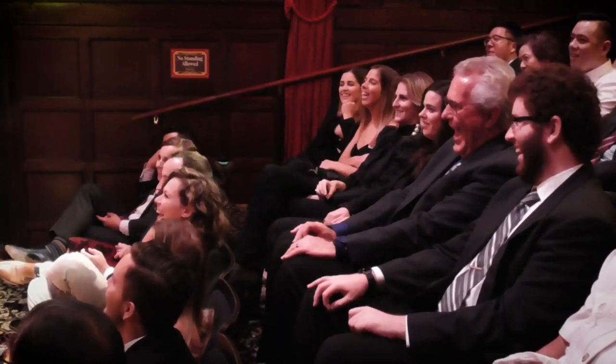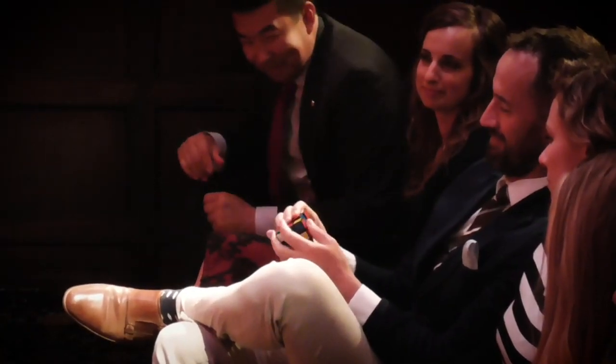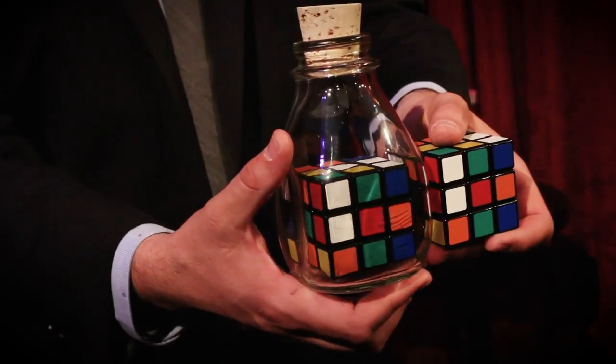Second, I'm gonna teach you the routine that I have used to close nearly every one of my shows, including virtual shows, for the last four years. The most important thing involved in magic was one word: wonder. You show the audience a cube that's been trapped inside a glass bottle — even if you wanted to, there's nothing you could do to change the configuration of that cube. But under impossible circumstances, an audience member is able to mix a different cube so that it perfectly matches the cube in the bottle.